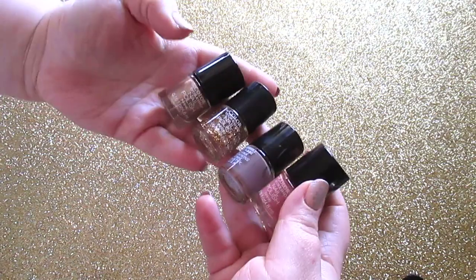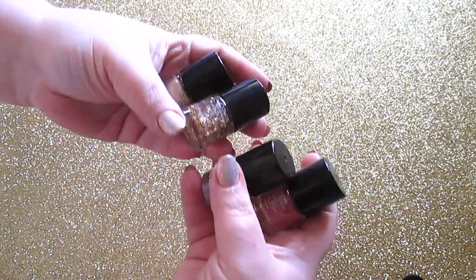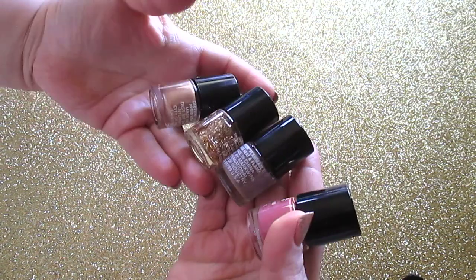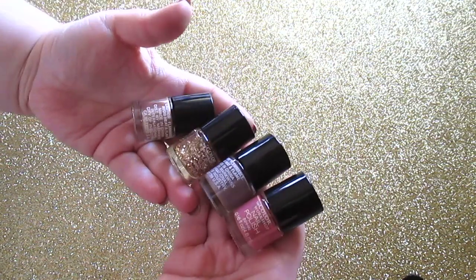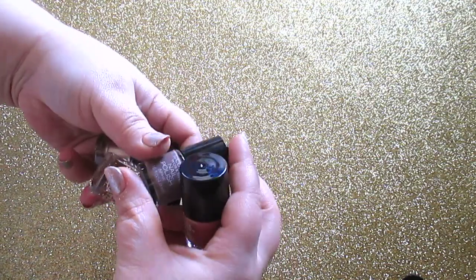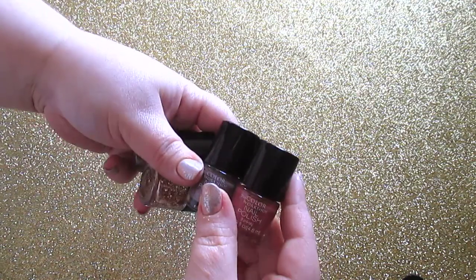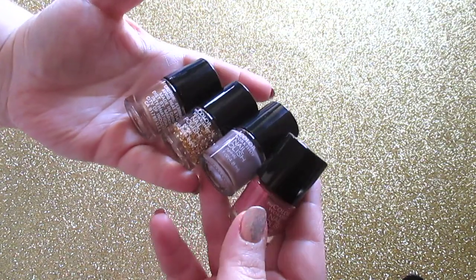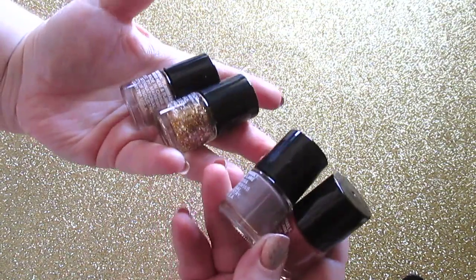The kit comes with eight nail polishes — all pretty basic. A couple can be used for holiday looks. Some I'm just going to give to my sisters. These nail polishes are okay — not the greatest, they chip fairly easily, and some are a bit sheer — but it's still nice to have nail polish included in a kit.